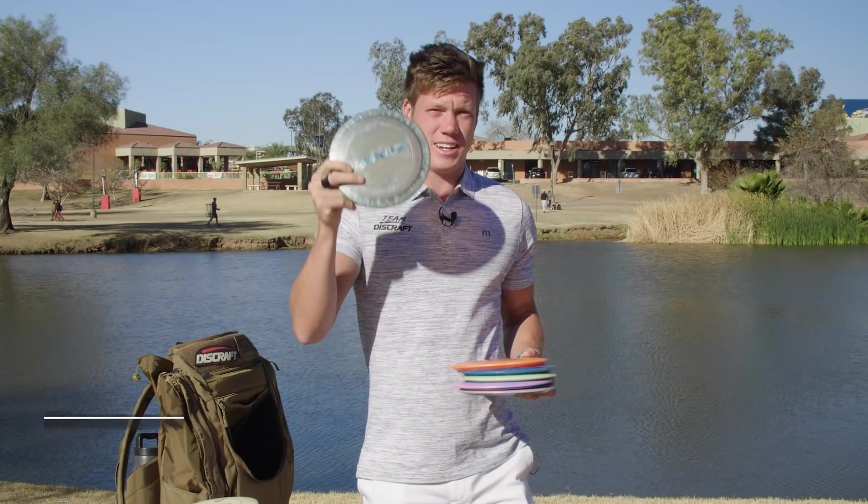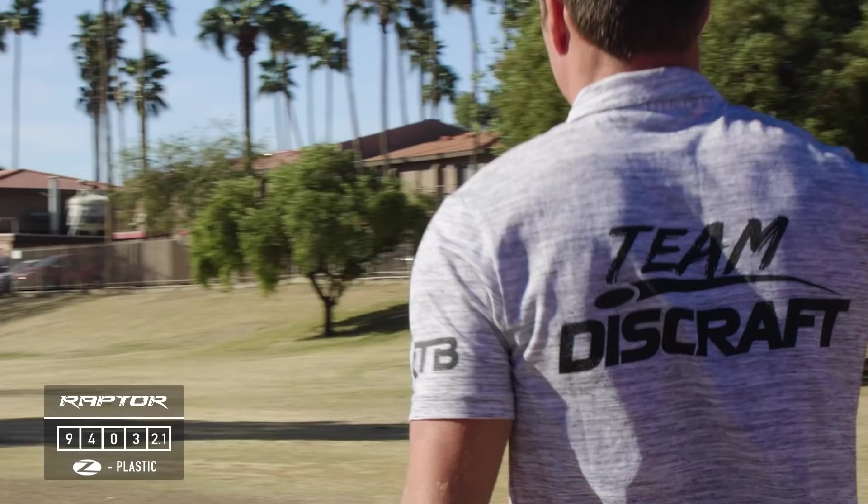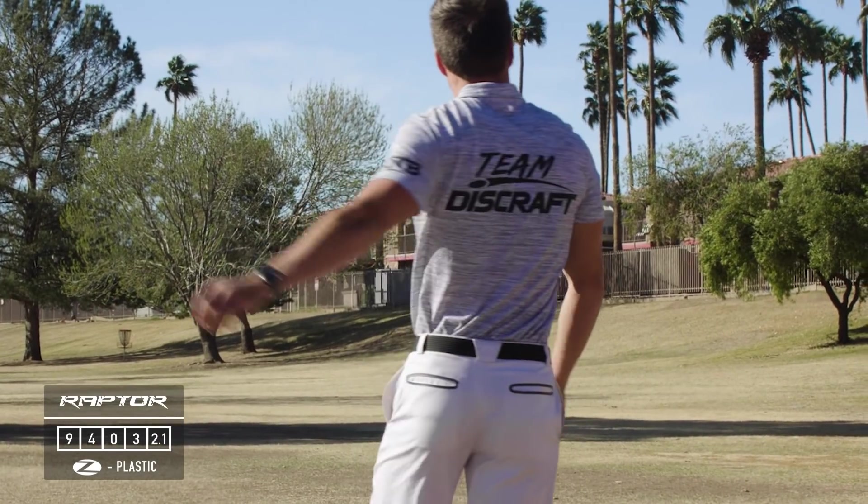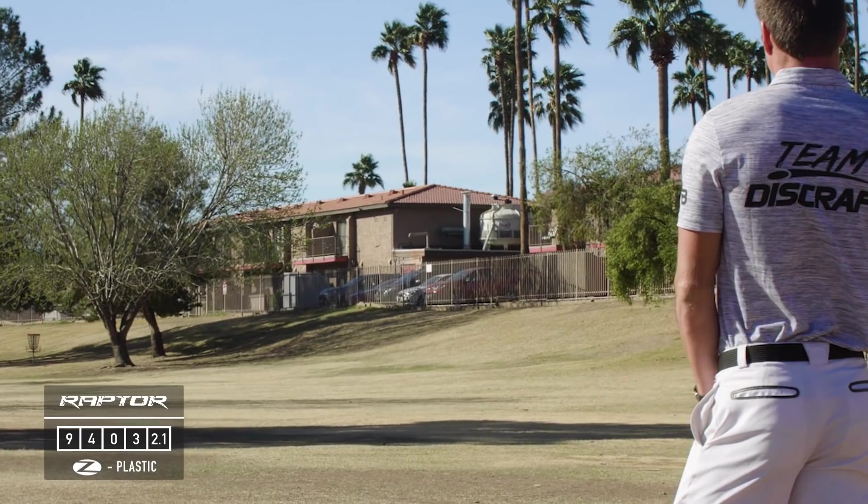I've got a beat-in Z Raptor which is my woods disc — straight, penetrating forward flight the whole way as a fairway driver. This is such a go-to for me and it's been really sick.